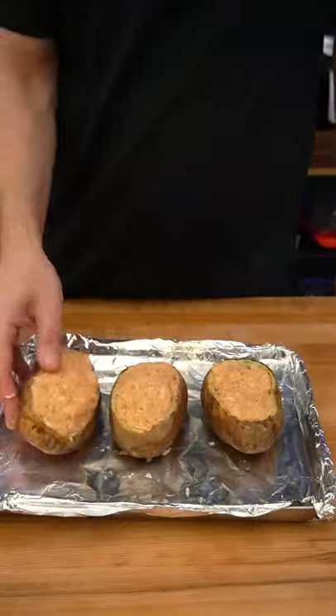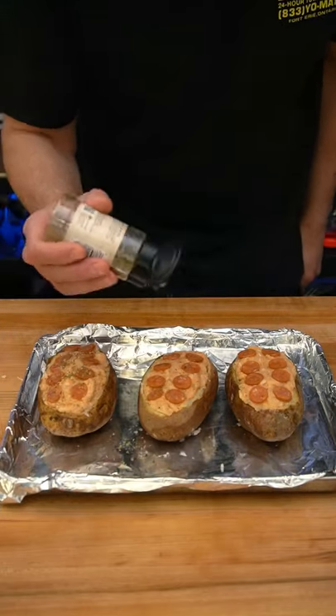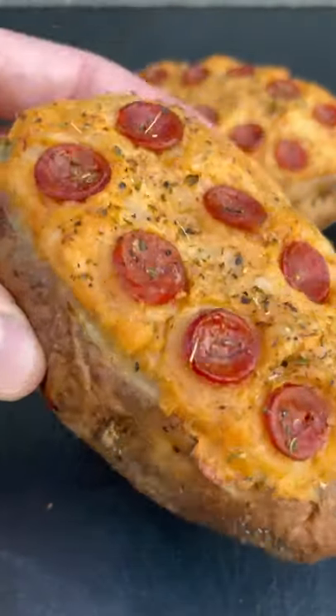Once that's done, place them on a baking sheet with some aluminum foil and add some mini pepperonis on top. Then sprinkle with some oregano and rebake for another 20 minutes at 425. Let me know what other twice baked potatoes you want to see me make.